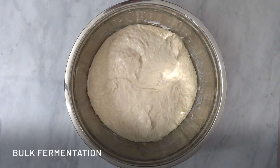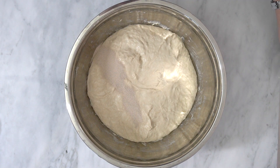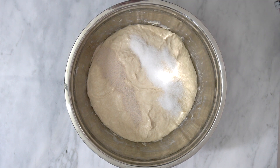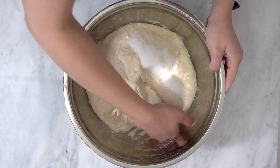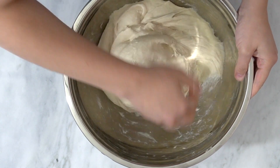The next step is something called bulk fermentation, and it actually starts by adding the yeast to the dough. I'm also adding salt for flavour. I'm going to use my hands to make sure that it's all evenly spread throughout the dough, and I'm also going to use my hands to build some strength. Bulk fermentation is when the yeast feeds and it's very active, and it develops flavour, it helps the dough rise, and this is where all the action happens.